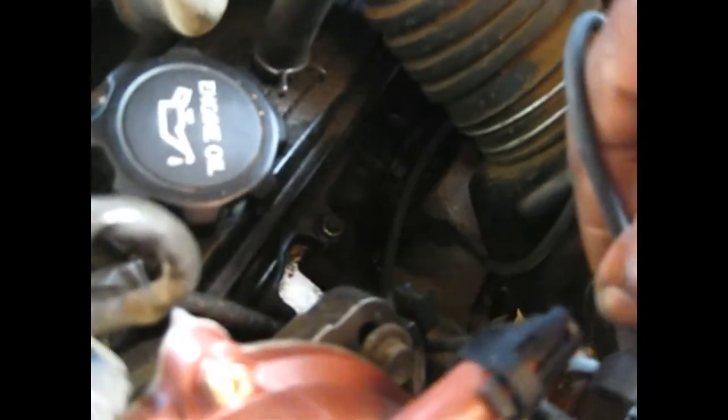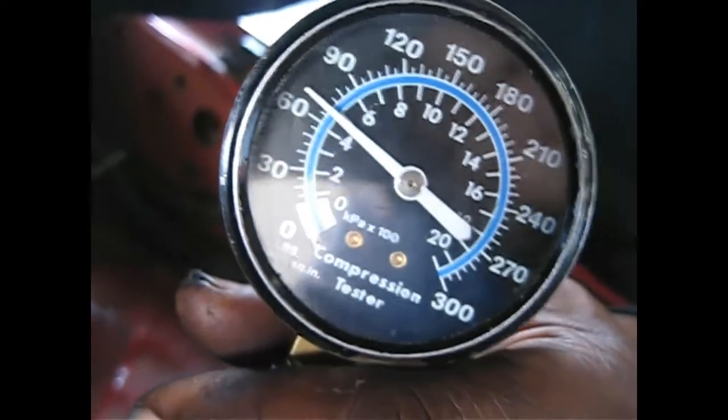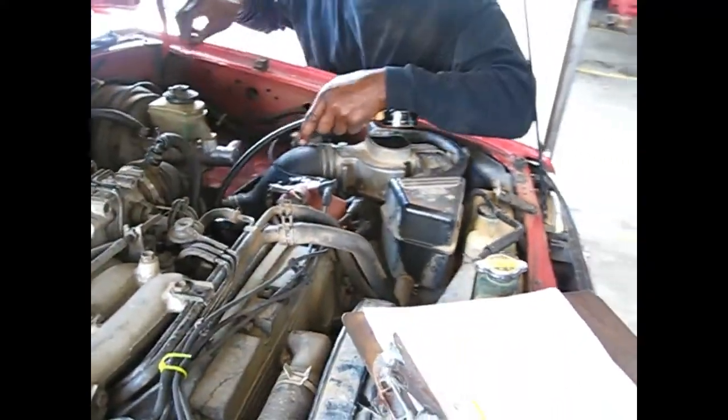That is the second one back on this side. We've got to find out — pull the plug out and see what it looks like. It looks good. All right, we only got 60-some-odd pounds of compression on that one. That is nasty. The cylinder winds up with about 70 pounds. Now we're going to check the one that's right next to it and see what the compression is on that one.